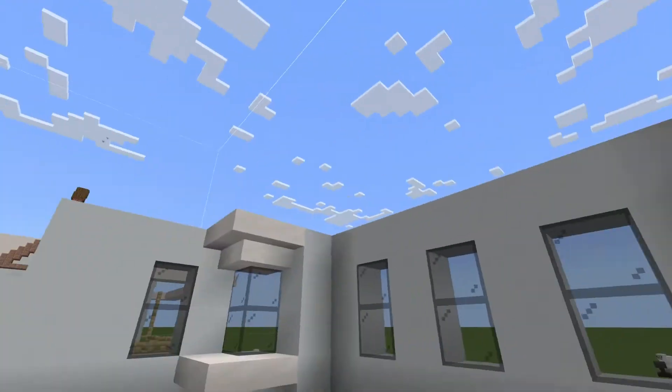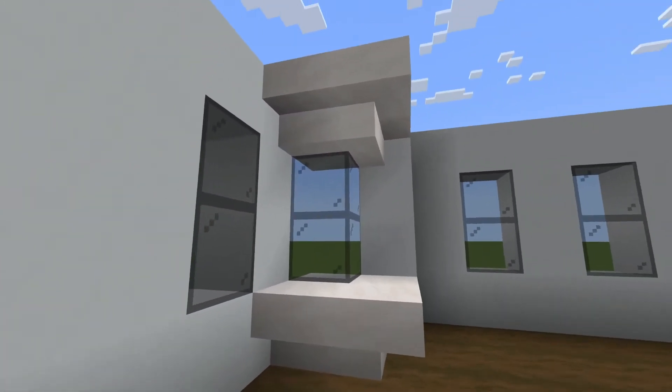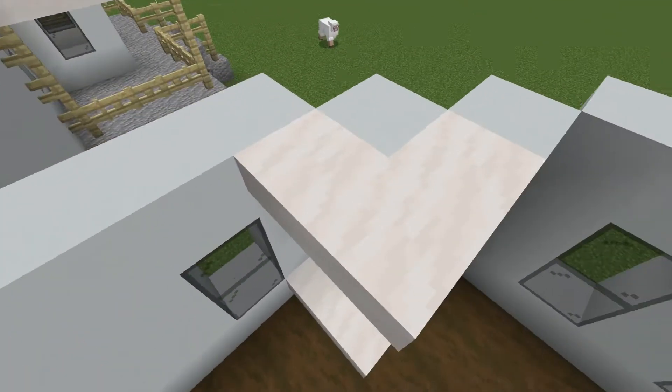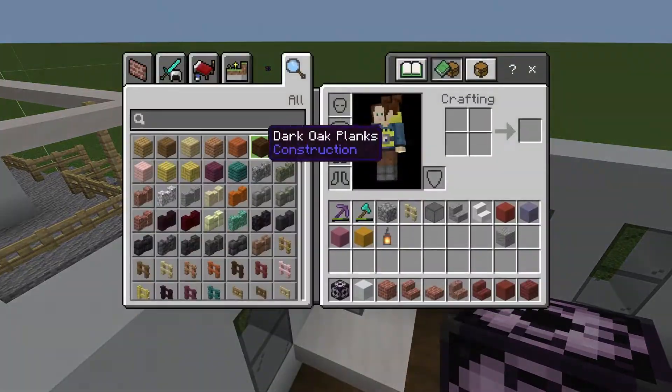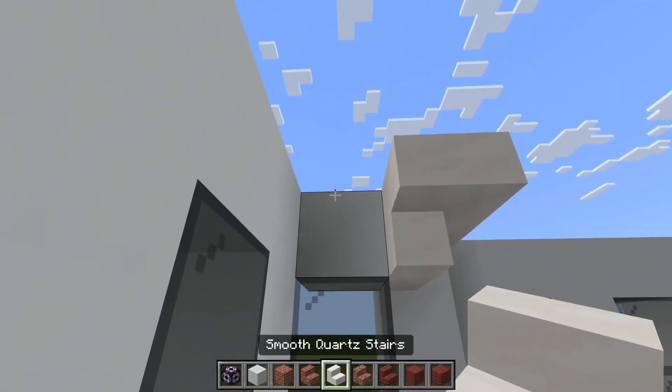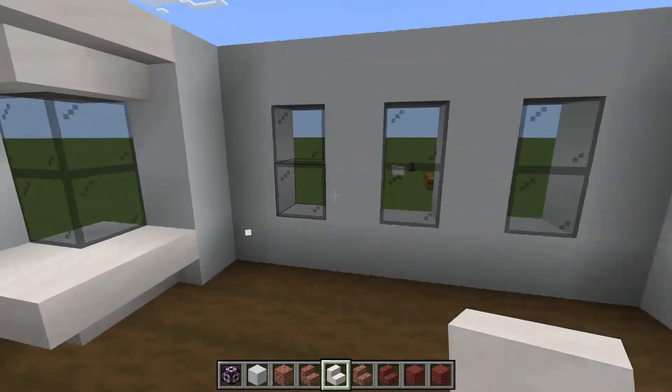We have the smooth quartz stairs for the top of these corner windows. Again it's just one, two, three — upside down this time, one, two, three — like so.